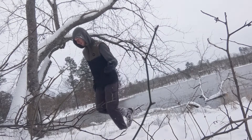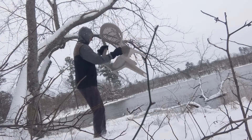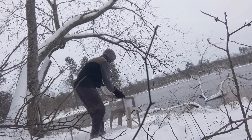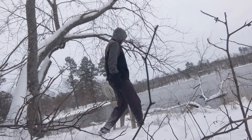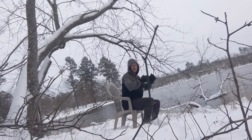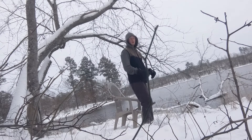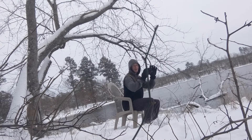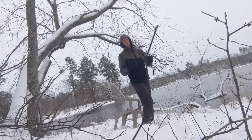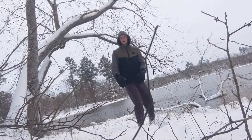If squats are too difficult at this level, you can find a surface like a chair — the higher it is, the easier it is. Instead of going down for a full squat, you can slowly bring yourself down to sit, without rocking or using your hands. Come down slowly and then bring yourself back up. The higher the surface, the easier; the lower, the harder. That is your level squats.